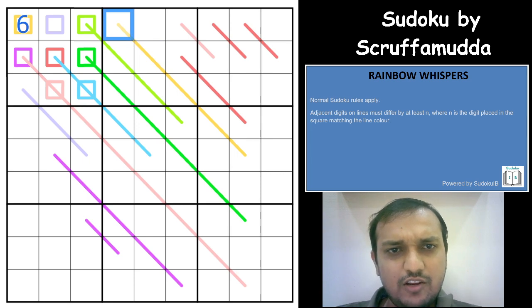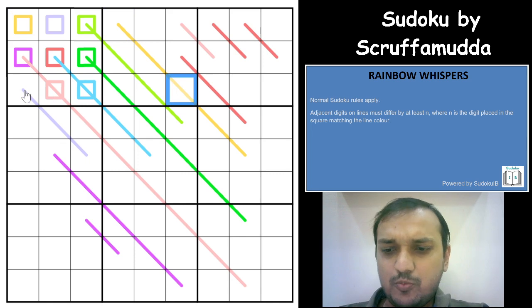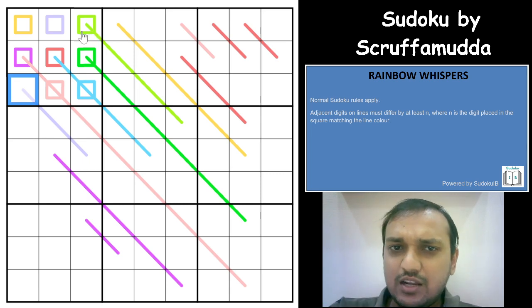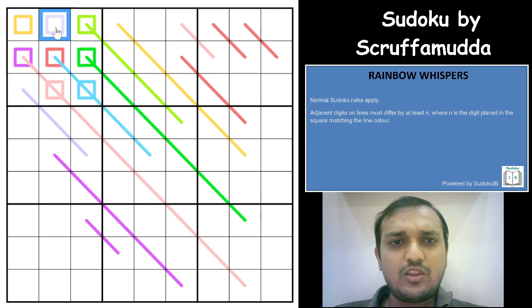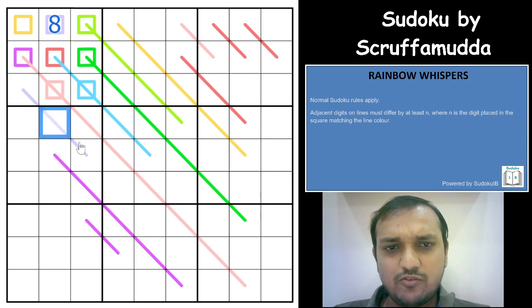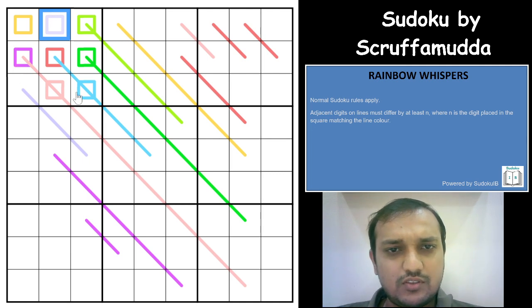I know the difference can never be 9 for any line — it is not at all possible. The difference works only based on the digit on the square. So whatever number you have on the square for that color, the difference applies on the line. If the square is still on the line then it counts, if not, it doesn't.